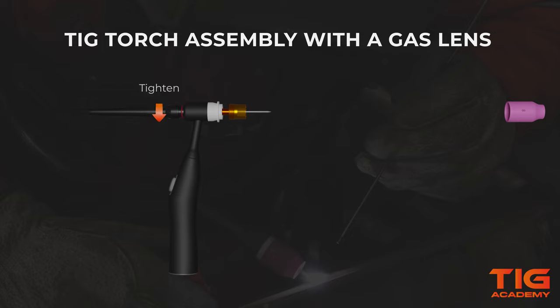Then screw the back cap on, but do not tighten it down yet. The gas cup then fastens onto the gas lens and we will set the right protrusion of the tungsten. The laminar gas flow of a gas lens will allow you to stick out your tungsten a bit further than with a standard collet body, because you have better gas coverage.